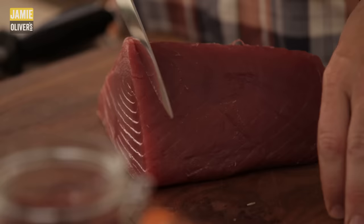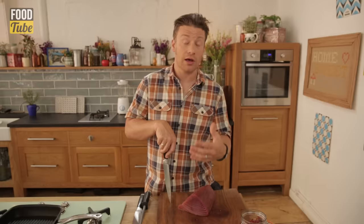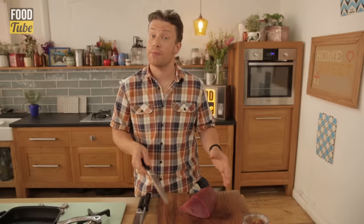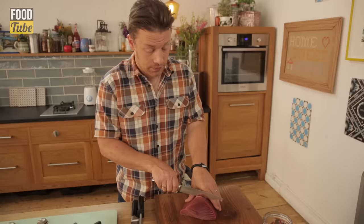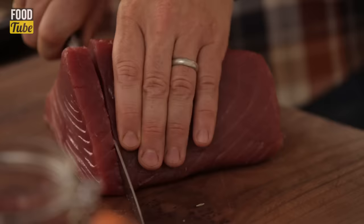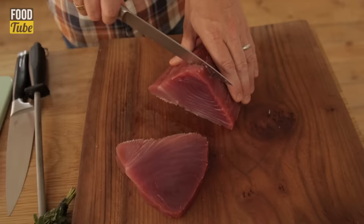Get yourself a nice sharp long knife. Thickness-wise, if you cut it too thin it's just going to cook so quickly it'll be overcooked. If you go to the Mediterranean — Spain, Italy, France — they never overcook their tuna. You can have this raw, as a carpaccio, or as a tartare. I want to go for a minimum of a two centimetre thickness slice, so I'm going to slice with nice long movements — don't jig it about. It's very easy to cut.